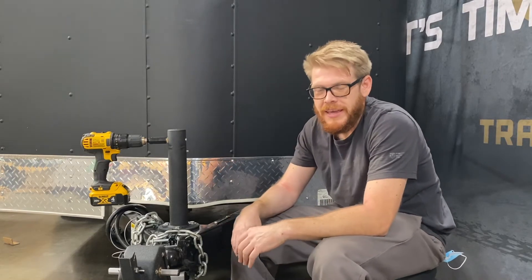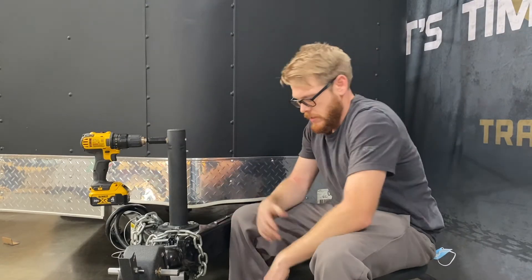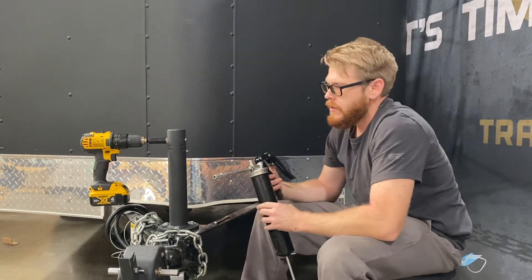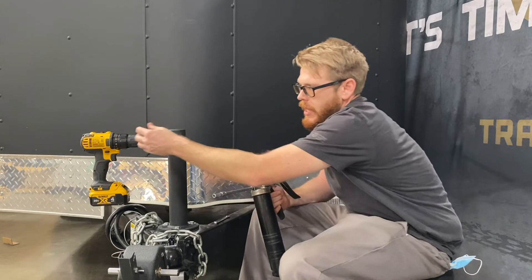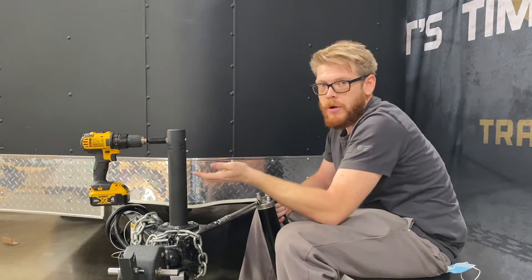Hey guys, this is Jimmy with Trailer Valet and today I'm going to show you how to properly grease and replace the grease reservoir. Once you need to grease the JX, go ahead and grab your grease gun like I have here. The way I like to do it is to use a drill so I can bring the jack up and down while greasing it.